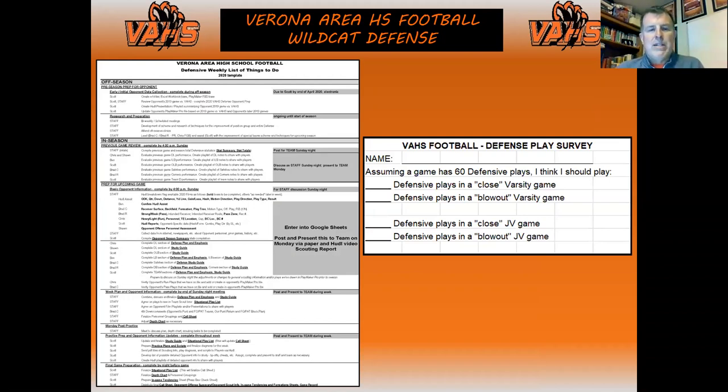On the left is our weekly to-do list from a coaching standpoint. I break things down for what we're doing in preseason — who's responsible for it — and then in-season it walks us through each day as far as scouting: who is responsible to do what and when we want it done. There are no misconceptions about who's responsible for what and when it's supposed to be done. It's been helpful to just lay out expectations.